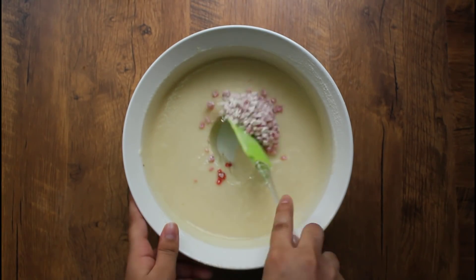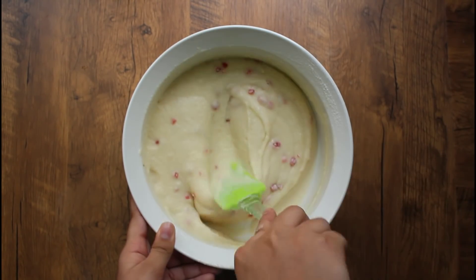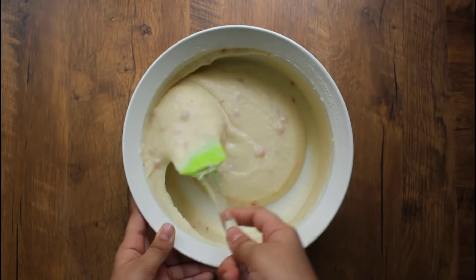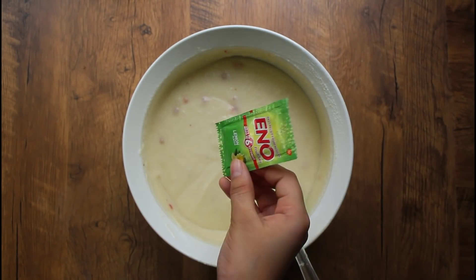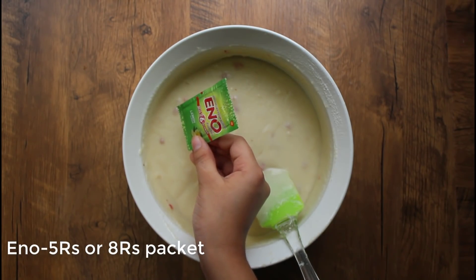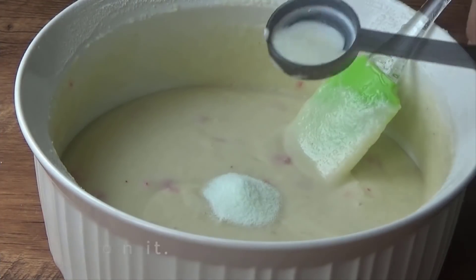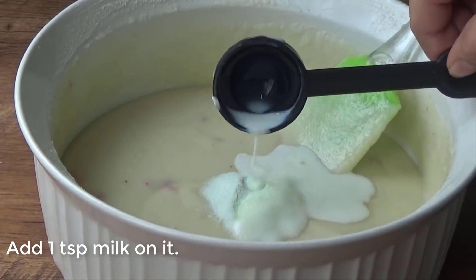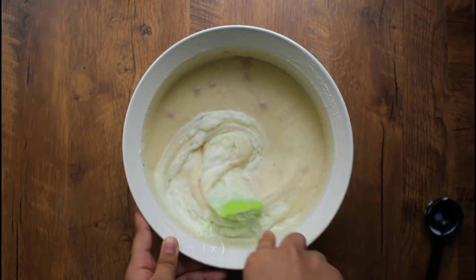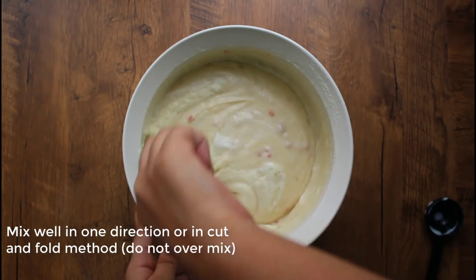I will add baking soda and baking powder. I will add 1 teaspoon of water and mix it a little. Without adding more air, the cake batter is ready.